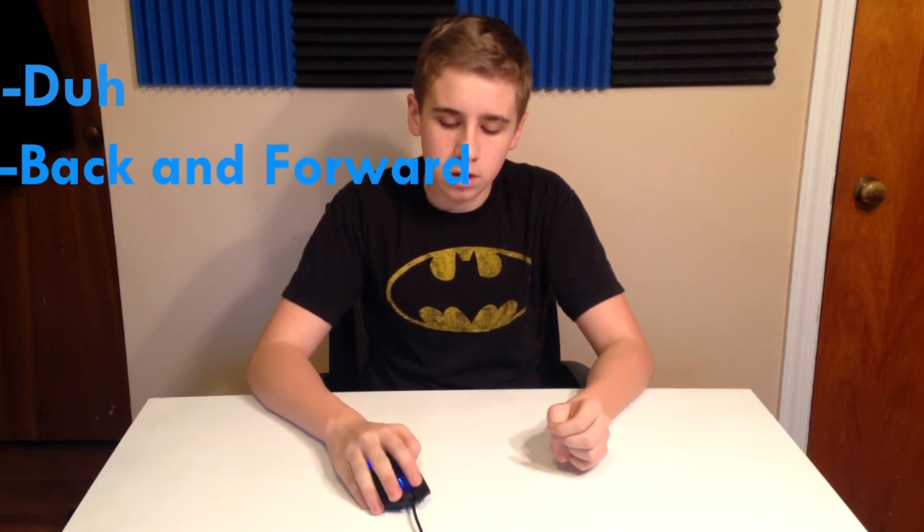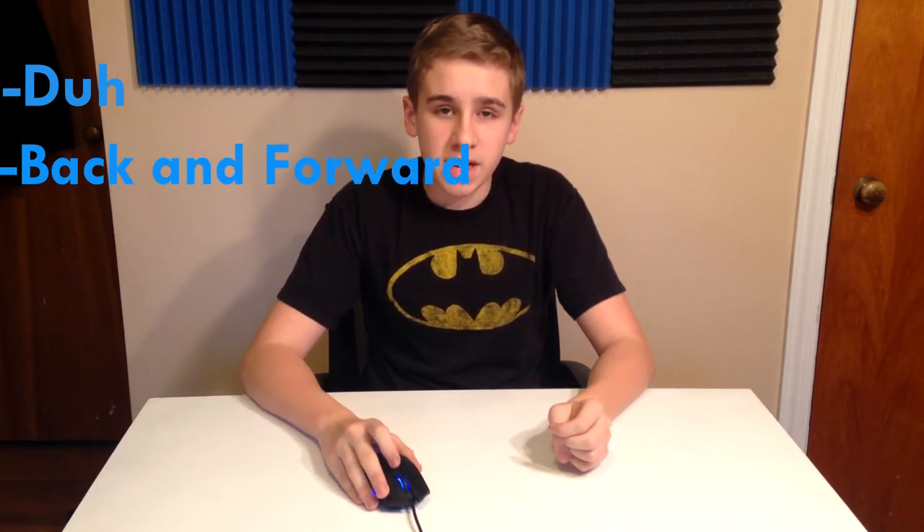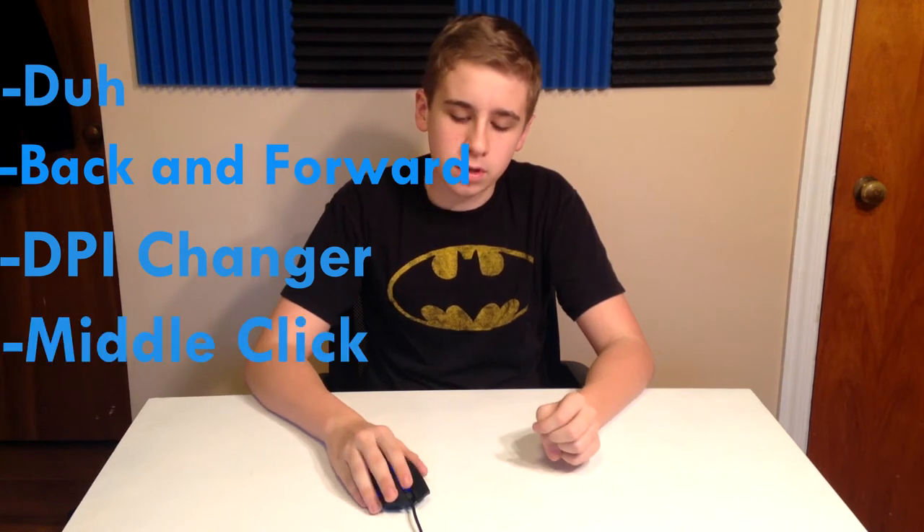The mouse has six non-programmable buttons which include left and right click, forward and backward, a DPI change, and a middle click.